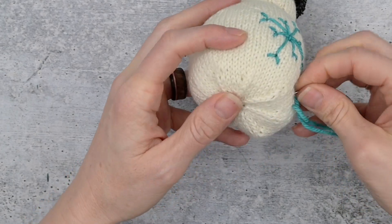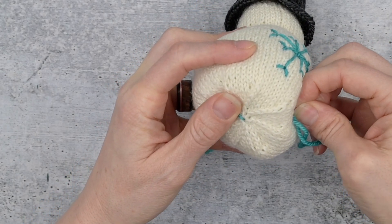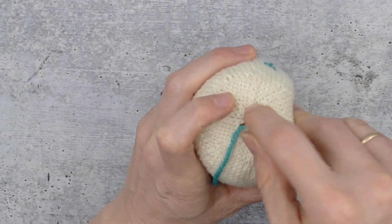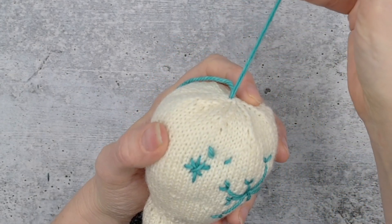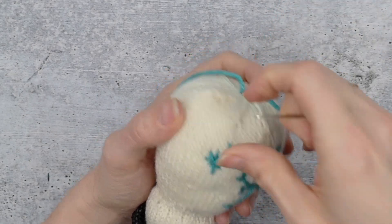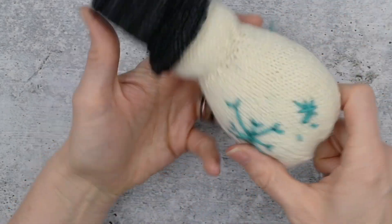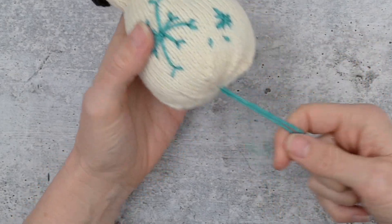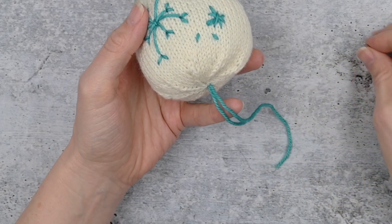Now let's talk about dealing with the ends. I'm going to come out exactly where I went in through that center hole we created when we finished the snowman. There are my little scattered stitches — let's see that they look good before I tie this knot and finish that off. The reason I'm dealing with these ends now is because I'm out of yarn. We're going to need a second strand to do all this stitching because the stitches are so big.